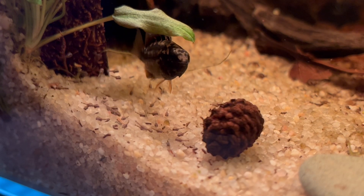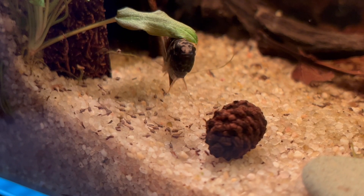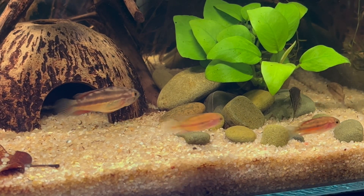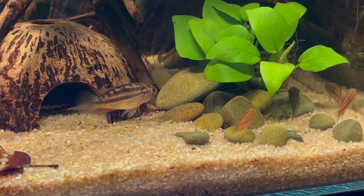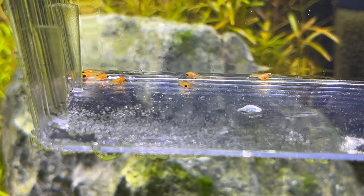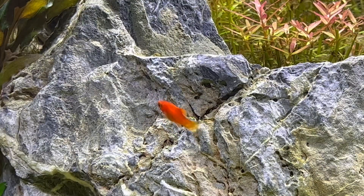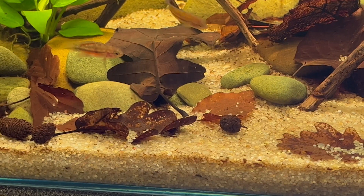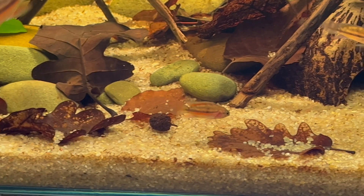Hello and welcome to another video. Remember when I showed you those guys? Well, this is how they look like today — the same fish with the same mother. Or how about those little platys? They are also doing great and growing really fast. So what's the secret of this perfect health and fast growth?